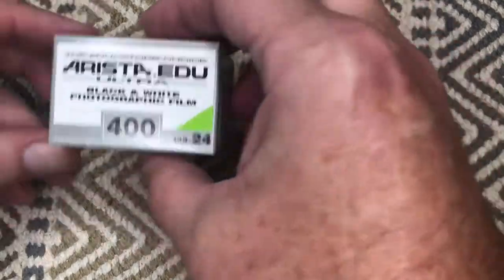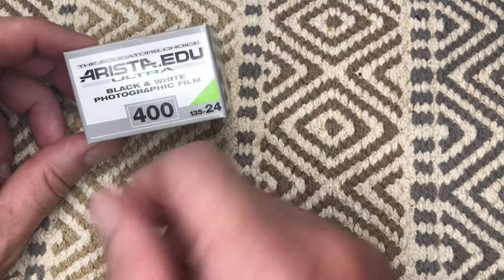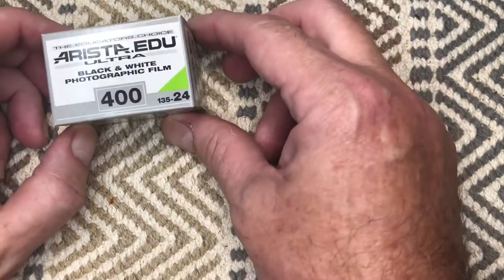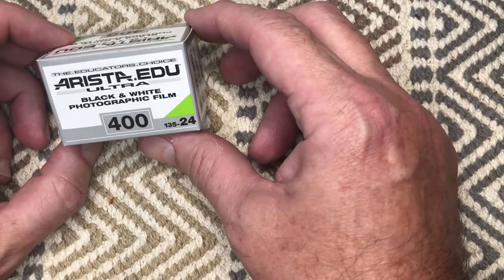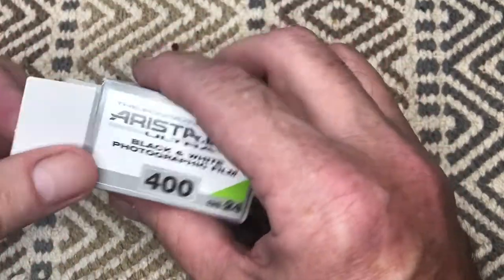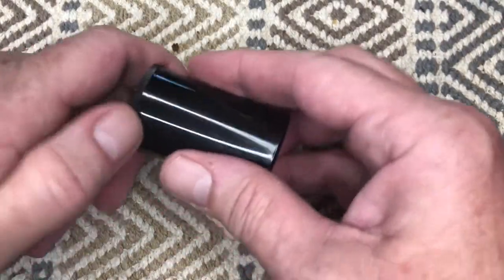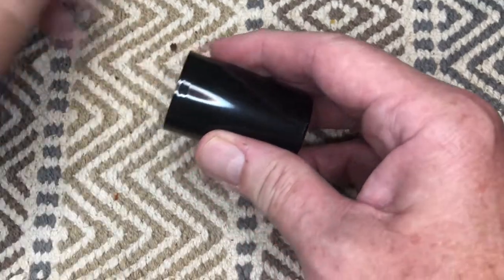Here's a short video on how to load 35mm black and white film into the cameras we'll be using. It's ISO 400, a 24-exposure roll made by a company called Arista. We're going to take it out of the box — inside you'll see a tiny plastic container. Pop the top off and inside you'll find the film cartridge.